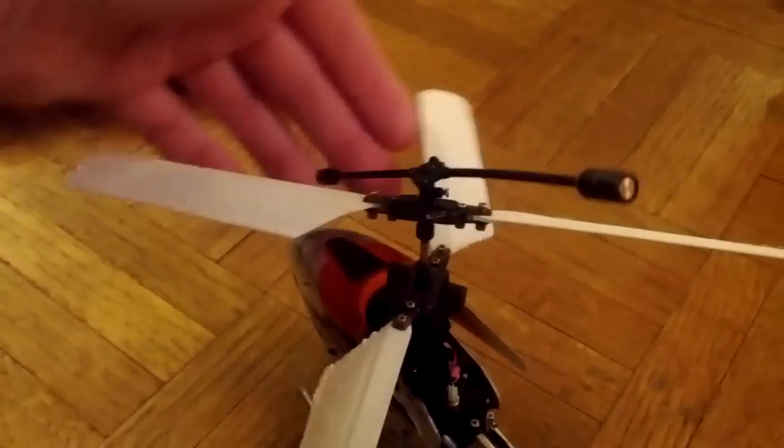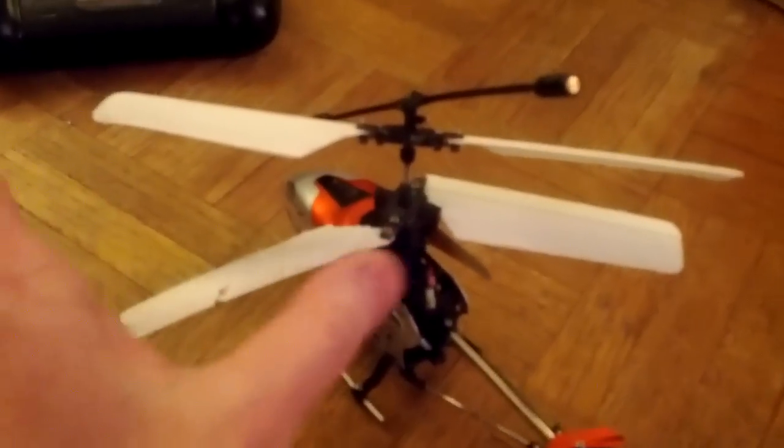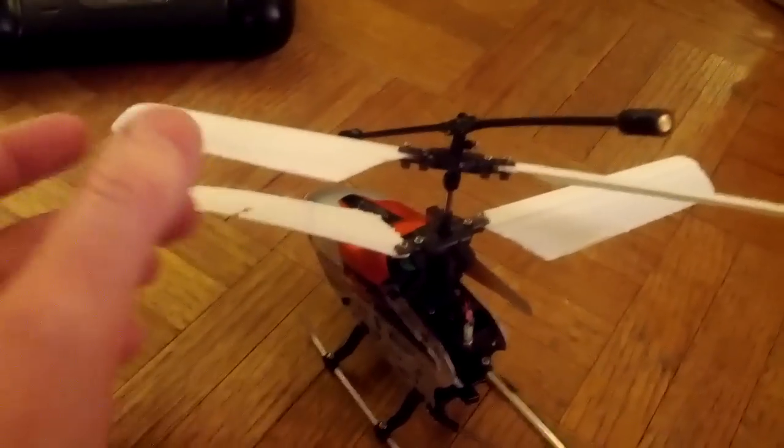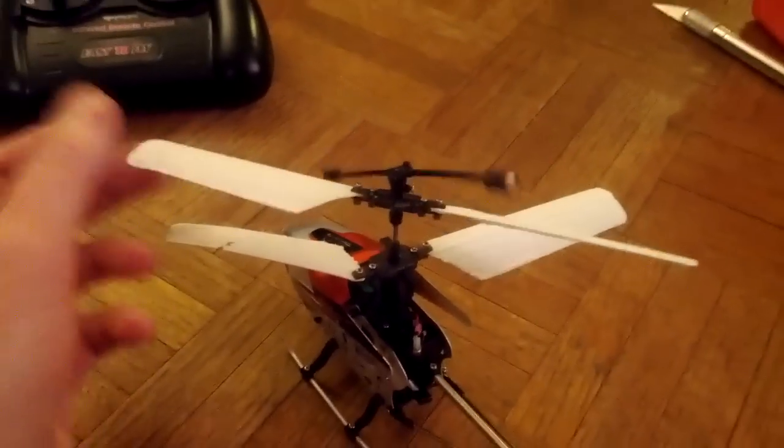I was curious: can you 3D print helicopter parts? If you can print the blades, then maybe you can print the rest of the parts and make an entire helicopter, and that would definitely prove the usefulness of home 3D printers.